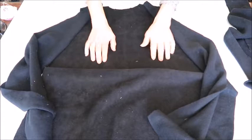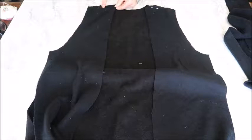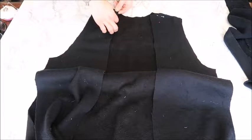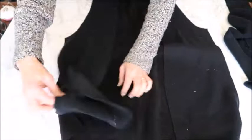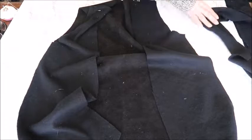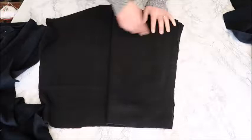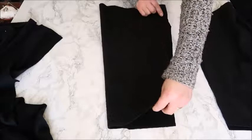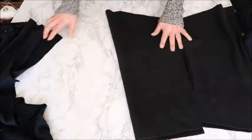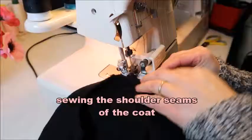Now we continue with the undercoat. Take your back part and the front side pieces — not the mid part, just the sides of the front — and sew the shoulder seams, leaving open the seam allowance where the mid part will be sewn on. Then sew the side seams. For the sleeves, fold them together with right sides together and sew the sides of both sleeves — make sure you have the right sides together, because with fleece it can be hard to tell.